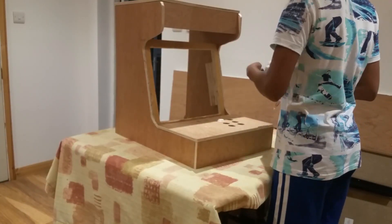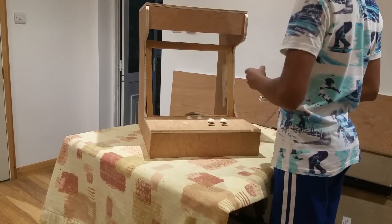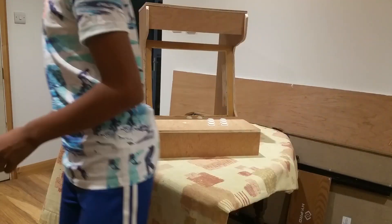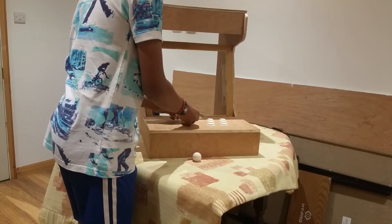I loaded in the buttons to make sure they fit comfortably and were in working order. I then put the Raspberry Pi inside along with the cables and everything else, making sure it was tidy.